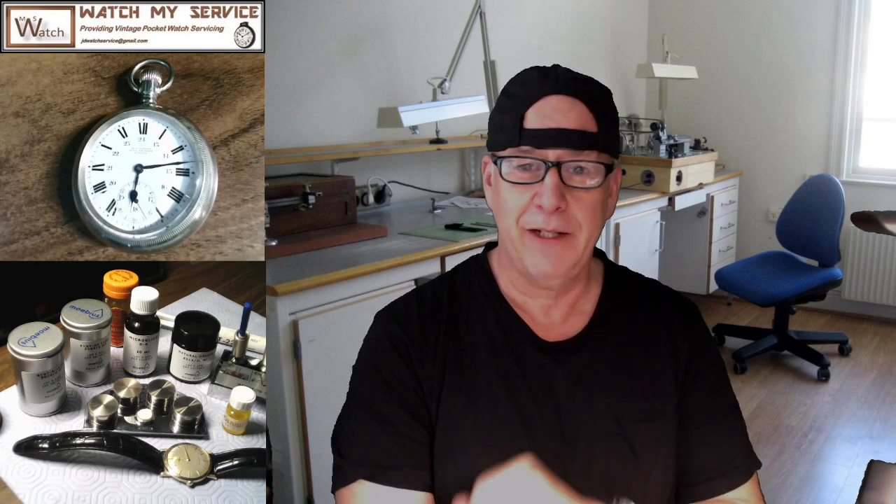Hey, I'm JD. Please subscribe to my channel. JD Watch Service at gmail.com is how you get a hold of me. This video today is all about oiling watches. I'm not showing you how to oil watches — I'm really talking about the oil specifically, what types of oil there are, and the oils that I use, and the only oils you really need if you're working on watches or pocket watches.